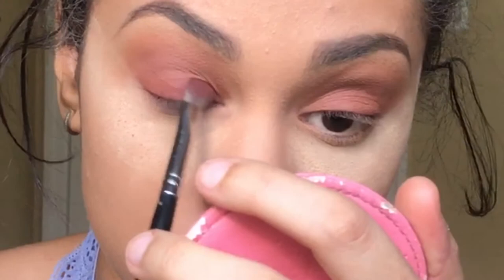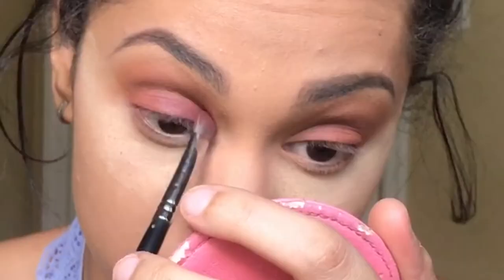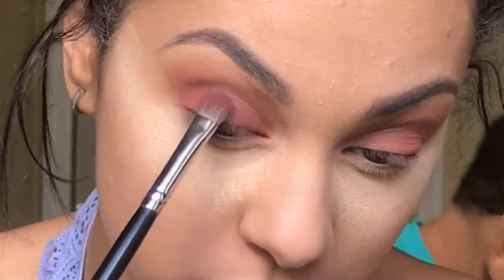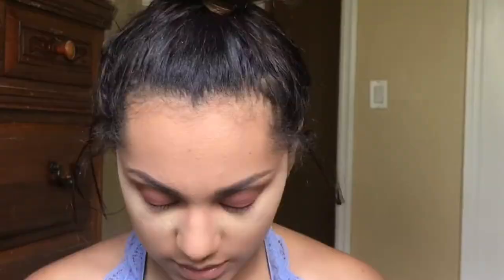I'm going to go ahead and use my Dulix brush — I think this is actually Unique's brush. Then I'm going to blend. I'm going to grab my Unique's liner shader brush — this is the liner side and this is the shading side. I'm going to use that brush to apply Cypress Umber and basically dab my lash line.